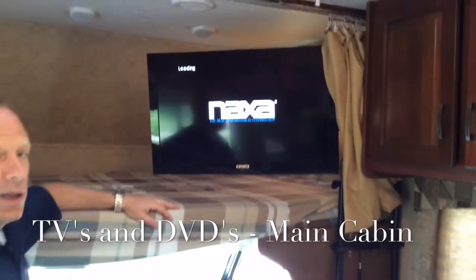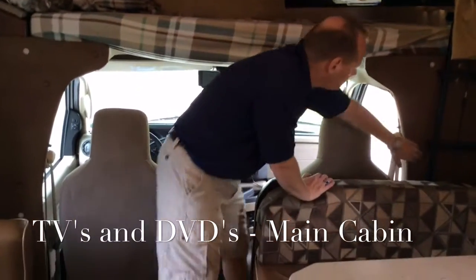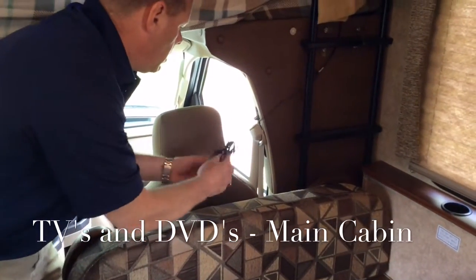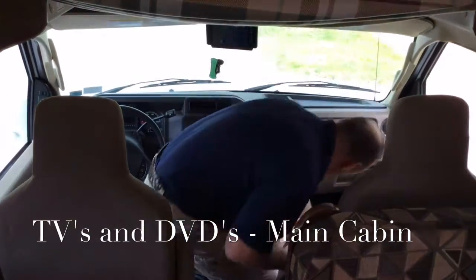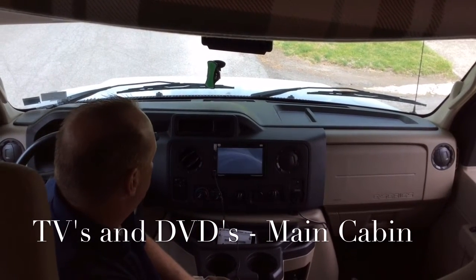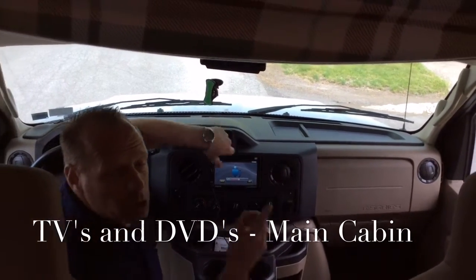A nice feature if you're stuck on a lousy day or watching a movie is we do have a home theater system set up in the unit itself. There's a cord that hangs down here. If we take this cord, unwind it, and turn on our main head unit, we've got an AV input on the bottom. Plug this in, press Home, go to AV In One, and this will now play whatever's playing on the TV.